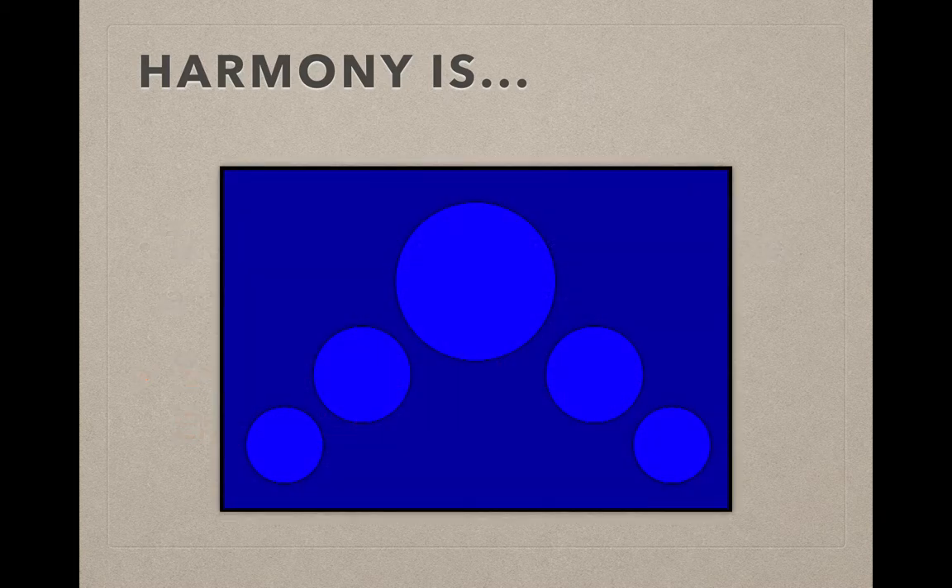So again, if you watched the Emphasis video, you saw this exact same design. The only change is the big circle in the center is the same blue as everything else, so it blends together. In the Emphasis example, it was yellow and it drew your eye to it.